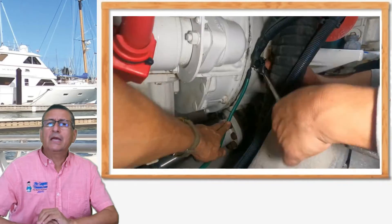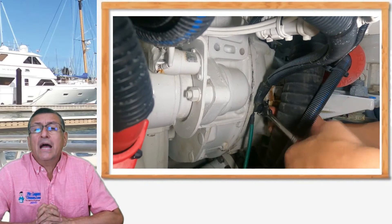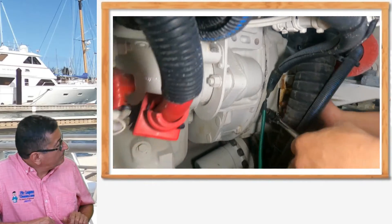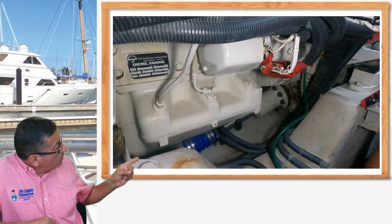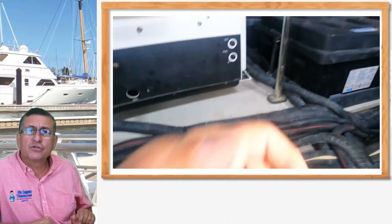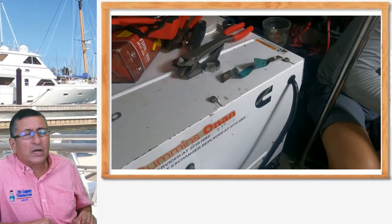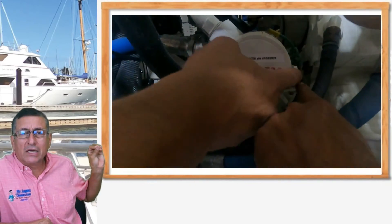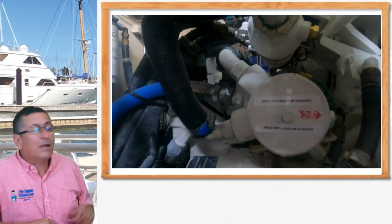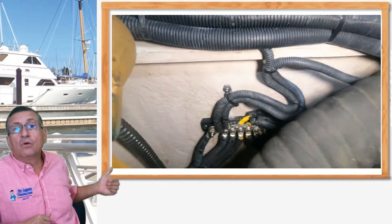Additionally, we checked the bonding conductor of each metallic element inside the engine room. We added new bonding conductors between the block and the transmission for the port engine. We passed a new bonding conductor — it's a big job with new terminals and new connections. The original terminal was corroded. We cleaned and removed the bolt between the engine and the transmission, cleaned the bolt and the connection, and installed an extra bonding conductor at that point. We did the same on the starboard engine, and connected both engines and transmissions to the middle bonding conductor.